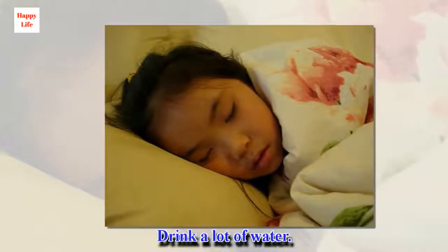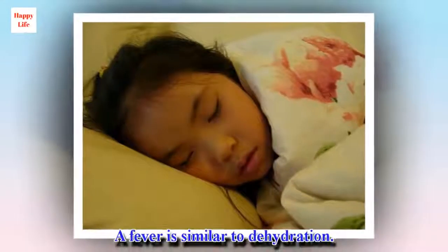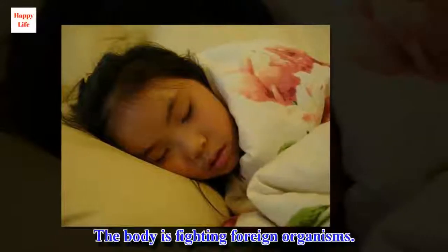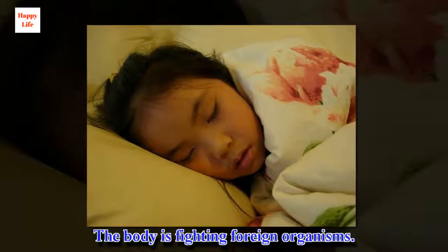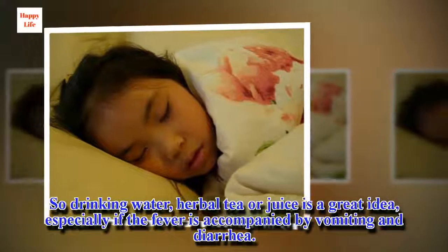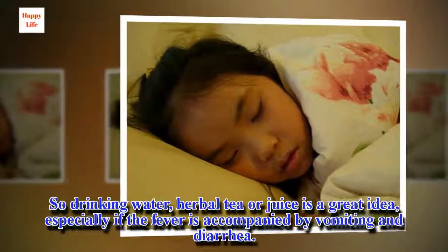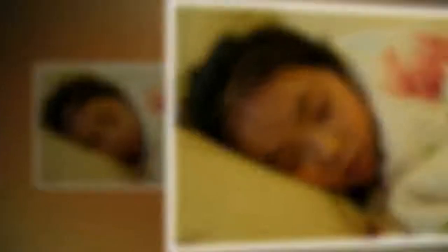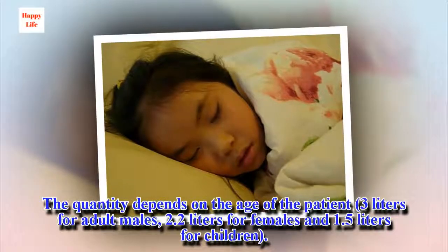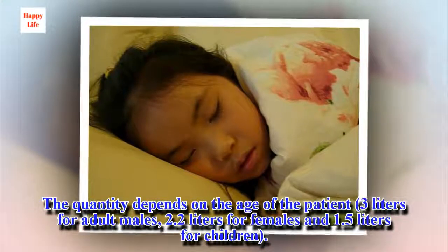Drink a lot of water. A fever is similar to dehydration — the body is fighting foreign organisms. So drinking water, herbal tea or juice is a great idea, especially if the fever is accompanied by vomiting and diarrhea. The quantity depends on the age of the patient: 3 liters for adult males, 2.2 liters for females and 1.5 liters for children.